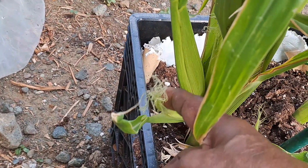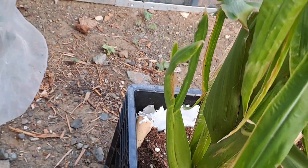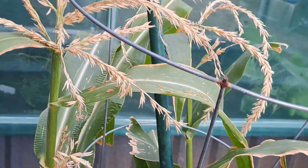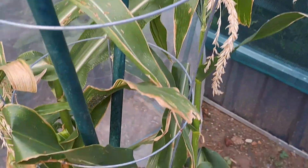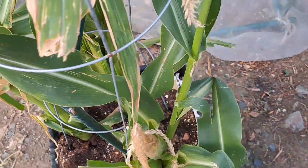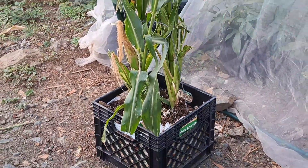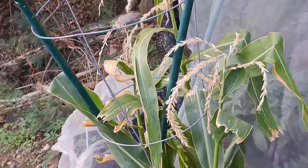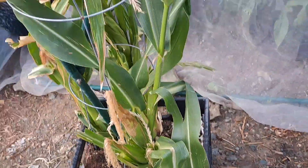See, this is a fresh set of silks, but as you can see the tassels are dried. So I don't know how they are going to get pollinated. I'm just going to leave it alone and see what happens. I'll keep you informed as to what happens next to these corn.